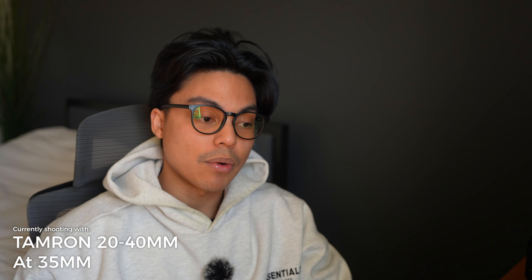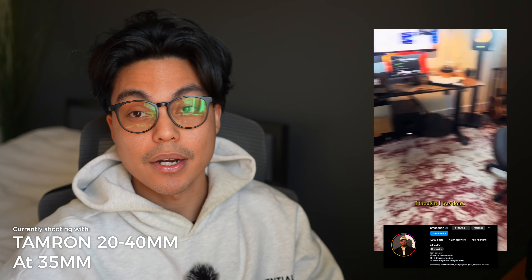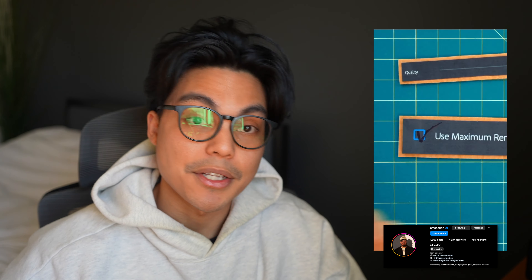So that's pretty much it — a quick talking head video on why I'd recommend the 20 to 40. The biggest inspiration is an Instagram creator I follow who uses this lens extensively. Hope you guys enjoyed and hopefully I helped you make a decision on whether you need this lens. I'll catch you guys next time — peace.